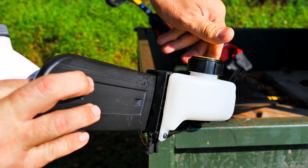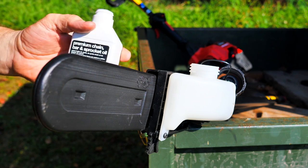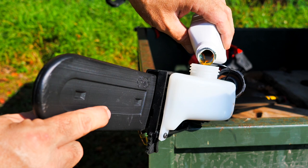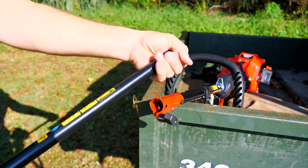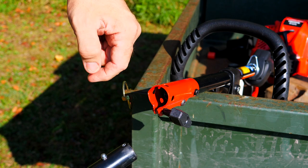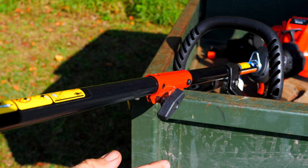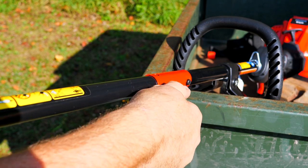Before we get started, we need to make sure that we've got bar and chain oil in our tank. Take the bar and chain oil — pretty self-explanatory. It has a translucent tank so we can see the level of the oil. Then on the pole saw attachment, we're going to take the little red cap off, line up the little push button right here with this indentation that pokes out, lock the little push button in the hole, and then crank down on the thumb screw. Tighten that down and now we're ready to go.